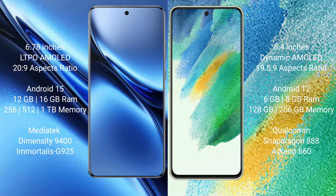The Samsung Galaxy S21 FE offers 8GB or 12GB RAM with 128GB or 256GB internal storage, powered by a Qualcomm Snapdragon 888 processor and GPU Adreno 660.